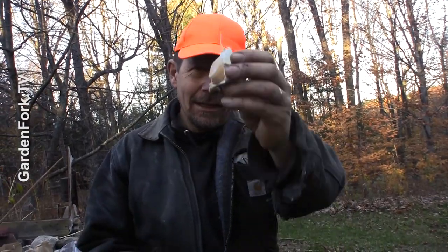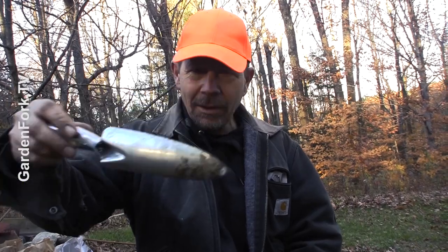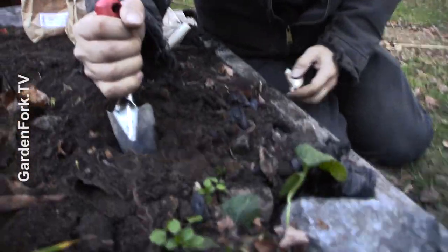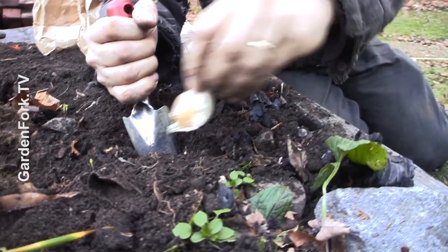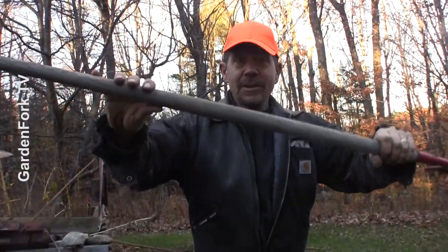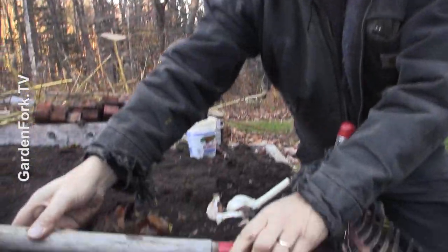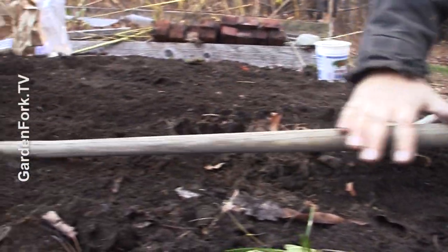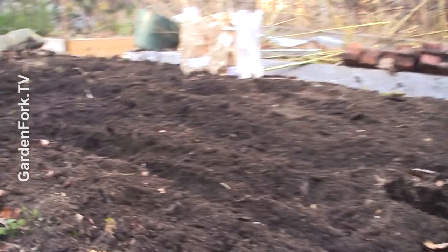Here's the short version: garlic clove, trowel. This is like six inches, so we want to go about three inches down. That flat part goes down — the flat part goes down, yeah, that's important. Take a rake or some other straight object, lay it in the garden bed like this, and just make a line in the soil.